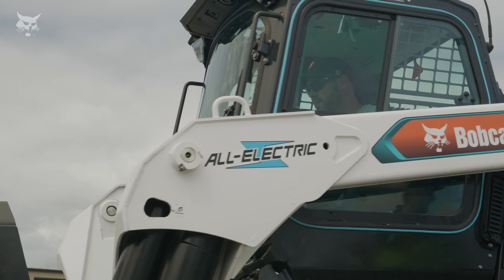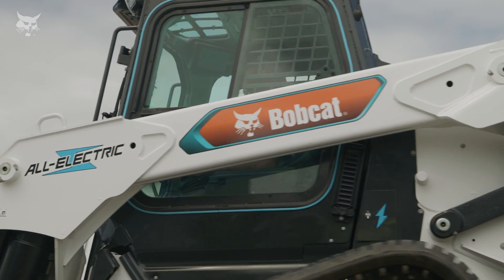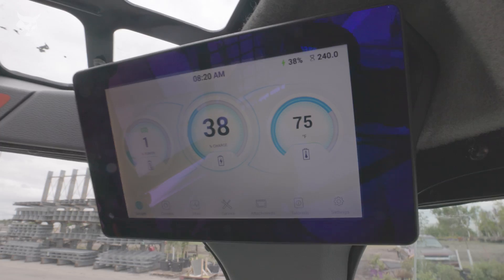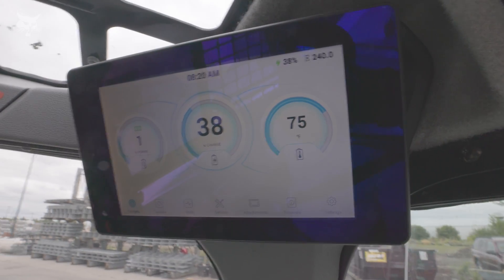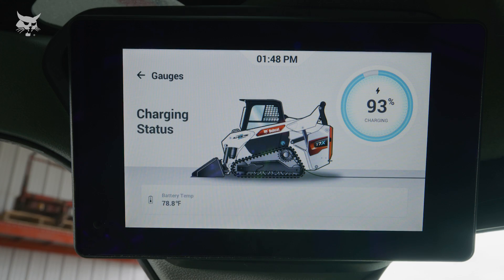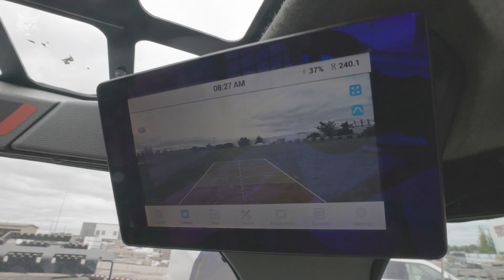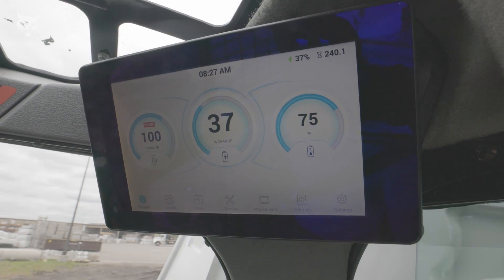The Bobcat T7X All-Electric Compact Track Loader is one of the most technologically advanced pieces of equipment ever built. Its 8-inch touch display is no different. Scratch and water-resistant, this glove-sensitive display provides vital machine information as well as full control over machine settings, so you can tailor it to your specific job application and preferences.